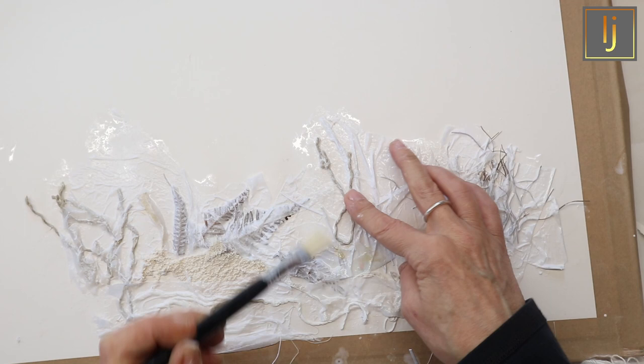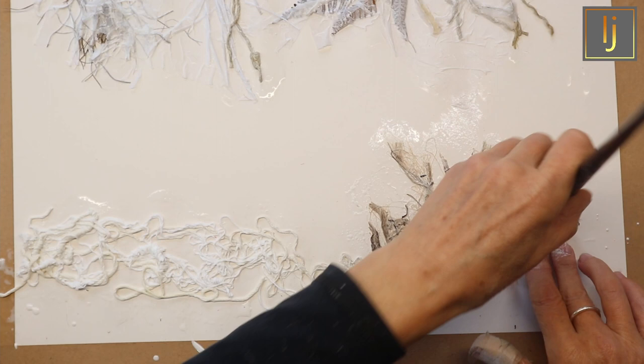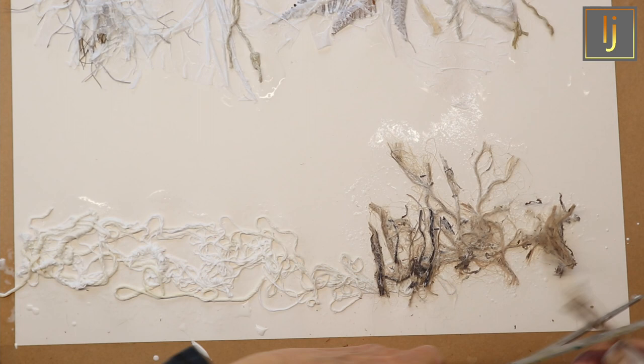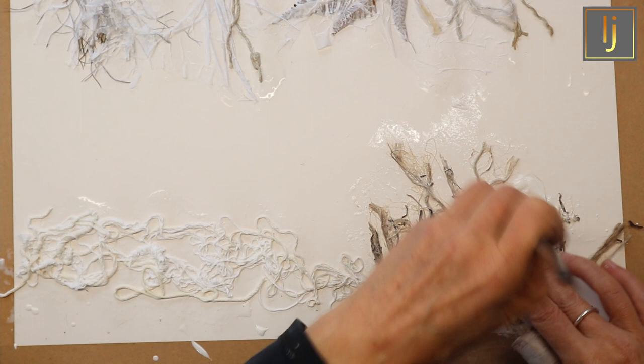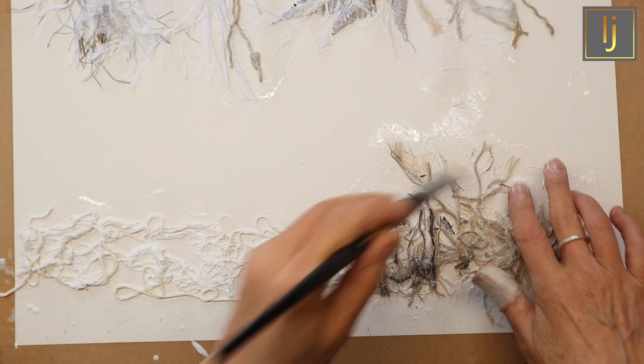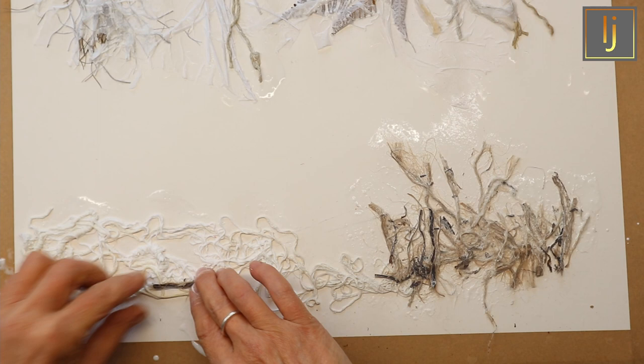You don't need to worry about it looking good at this point. This is just natural nettle fibre - you just cut them to a length and then allow them to separate with the paintbrush. Just build them up in parts that you can apply as a collage, and then also build stuff on top once it's applied to the canvas board. You can overlap and overlay it over and over again. The nettle fibre seems to be sticking down really well.